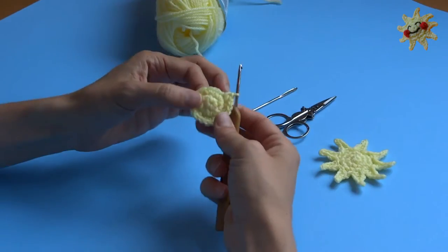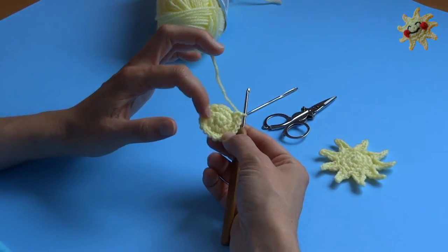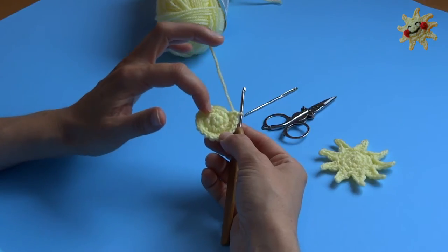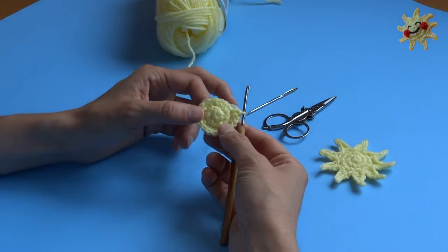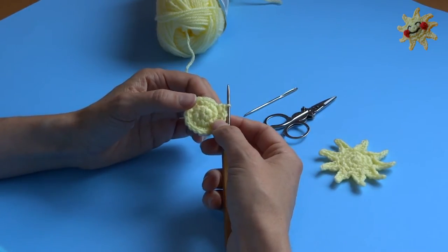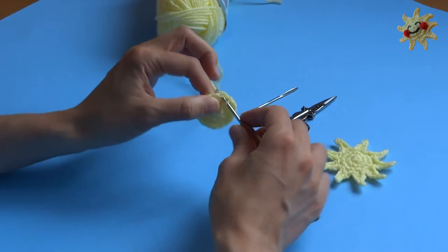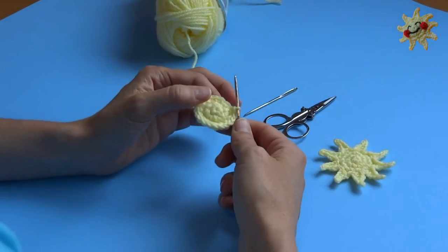Eighteen. Okay, so I'm done with my three rows — cinch circle with six single crochet, followed by row two which was two single crochet in each stitch all the way around for a total of 12, followed by row three which was two single crochet, one, all the way around for a total of 18. So I've finished my center, now I'm going to start with points. I'm going to slip stitch into the next stitch and chain five.